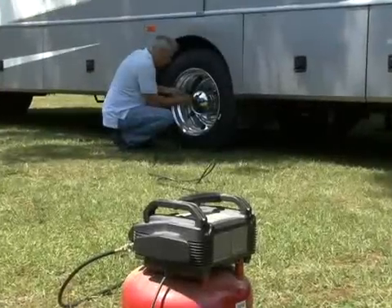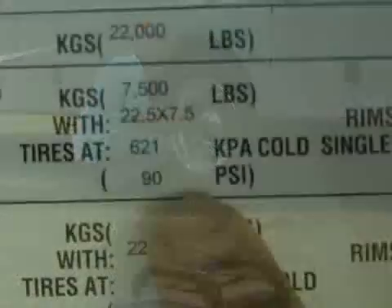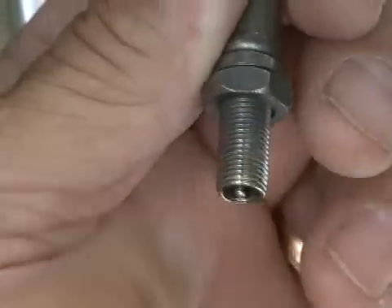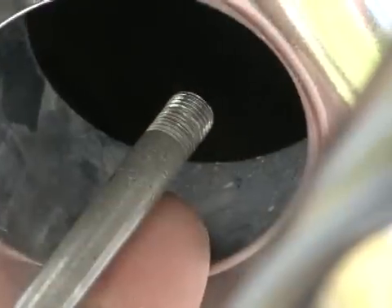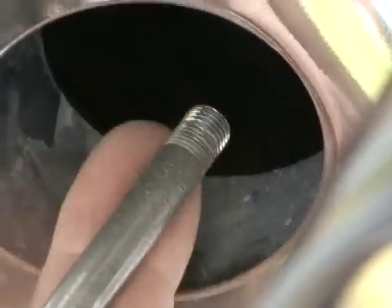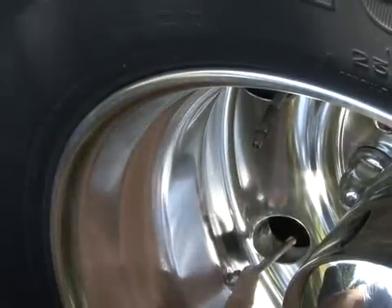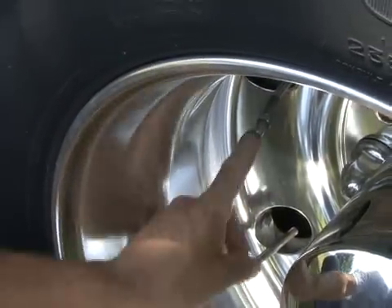When the tires are cold, check and inflate them to the recommended inflation pressures. Inspect all valve stem threads for scratches, rust, or other damage. If damaged, have them replaced before mounting the transmitters. If you are monitoring dual wheels, it is best to have clear access to both valve stems.